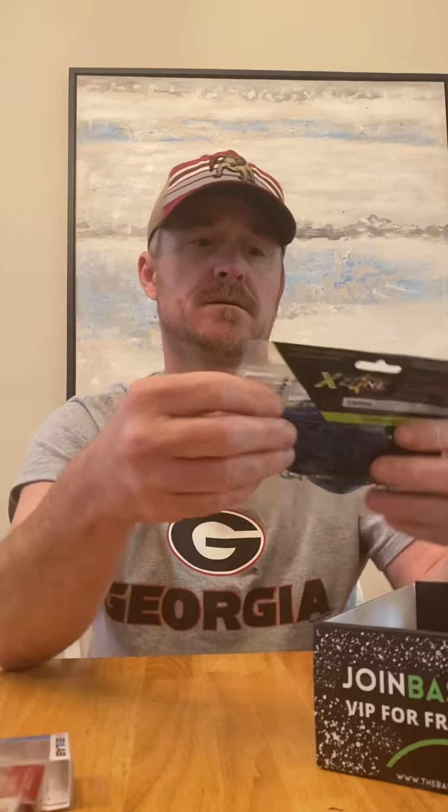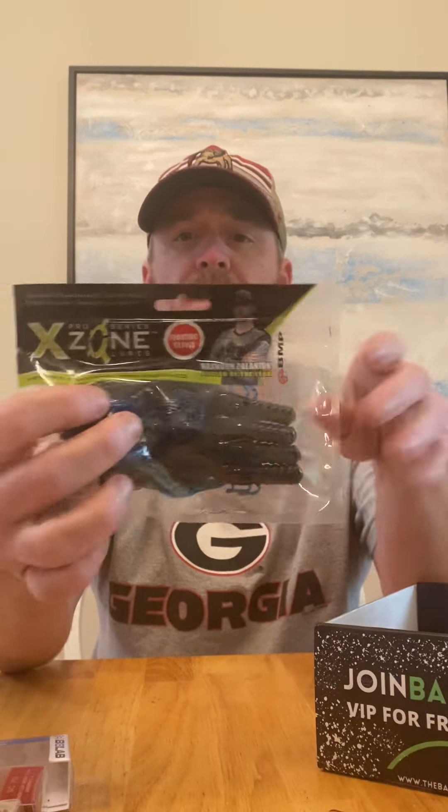A ten-dollar gift certificate and a little list of everything that's in the box. We've got Muscle Back Crawls from Exo — Exo makes great stuff, everybody knows that for sure.